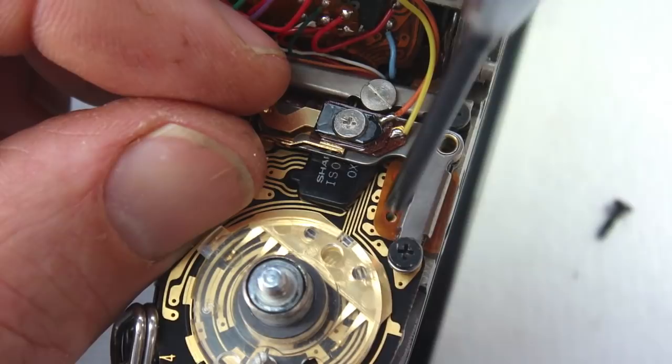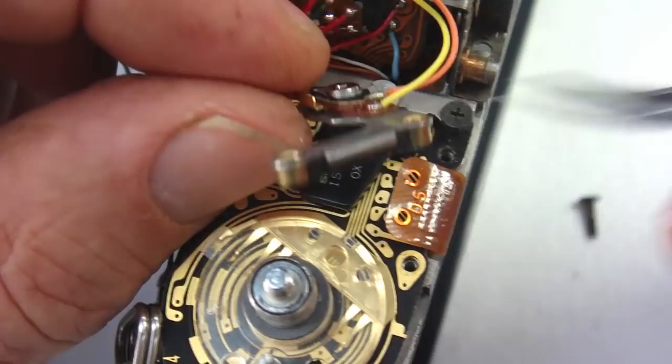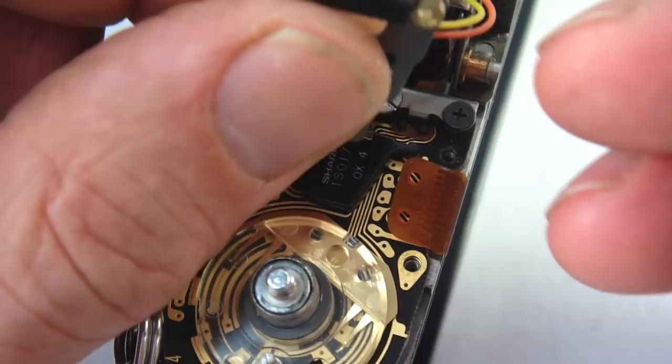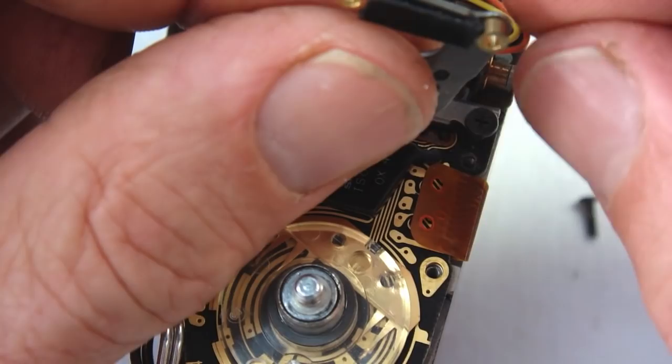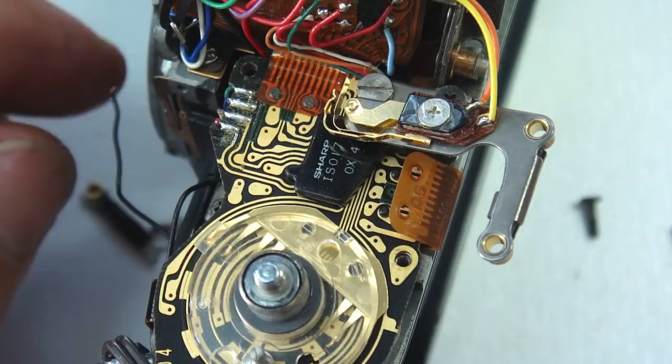Next, remove the flex circuit ribbon clamps — these are cross point screws and slotted screws. Make note of how the flex circuit is positioned over the post to make sure that it is properly aligned with the contacts underneath it. Watch for the rubber silicone cushion that creates the necessary tension to make positive contact. The set of flexible ribbon clamps positioned along the edge of the prism will also need to be removed.